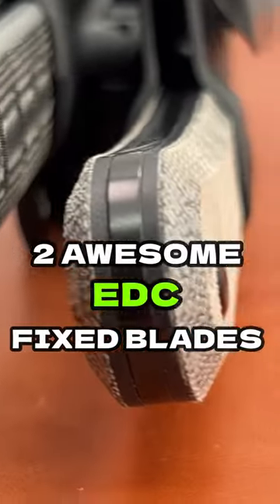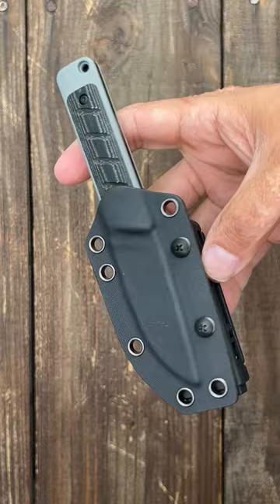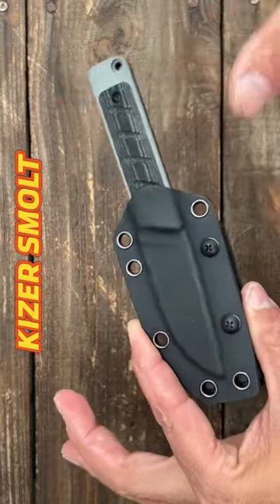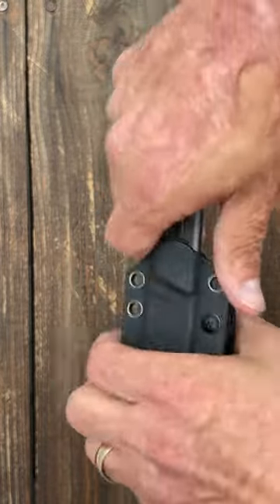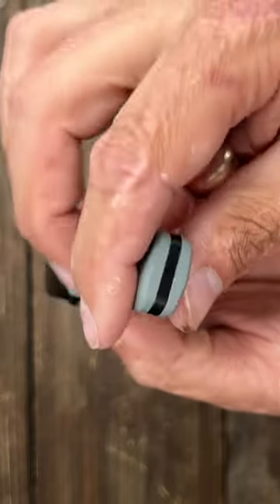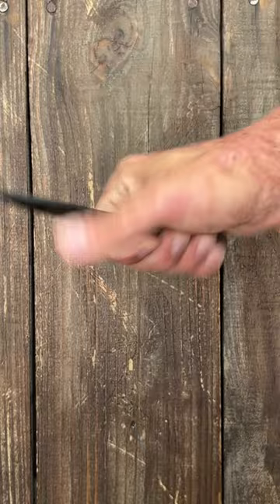We have two awesome EDC fixed blades coming from Kaiser. The first is the Kaiser Smolt. This is Jonathan Styles design. Should be hitting the stores very soon. There's a two-part Kydex sheath, small Tecloc style belt clip attachment, drop point blade, and CPM 3V steel. Gray contour G10 scales with black linen micarta inlays. Very comfortable.